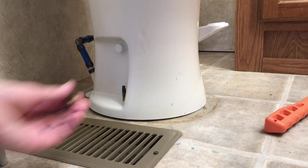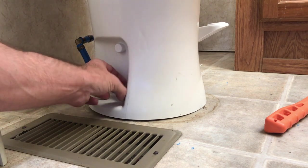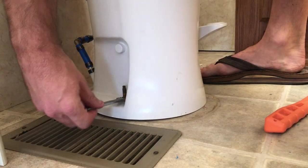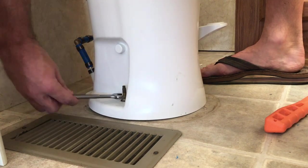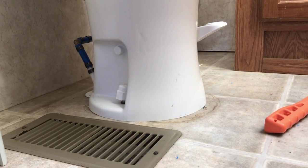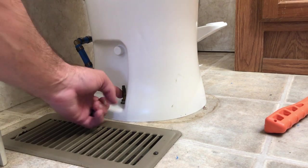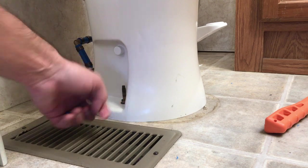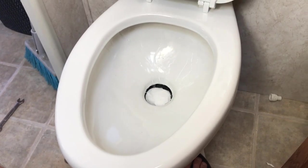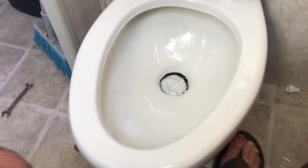Second to last step: we're just going to put the closet bolts back on and covers. No over-tightening allowed here — I'm just trying to get this flange to seat and get a nice seal. The old caps are too big, so the last step is going to be to cut the top of the bolt down — it's a brass bolt. Then I'll put the cap over the top. We do a partial flush and we're getting water, then the flapper opens. Beautiful!